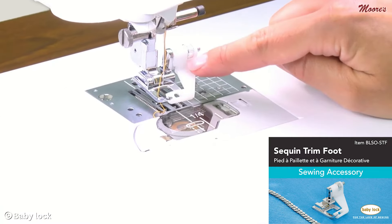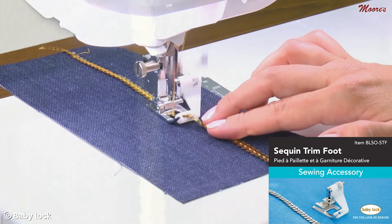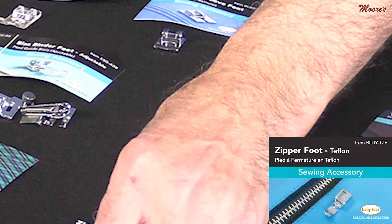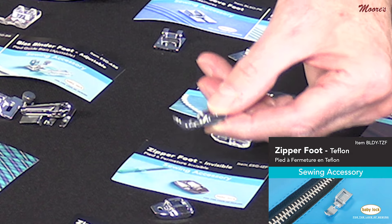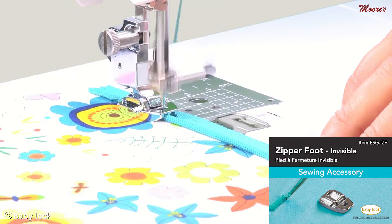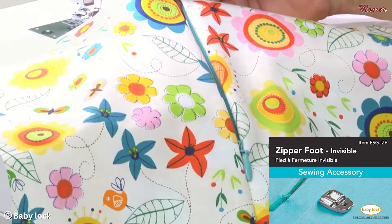This foot right here is a really unique foot — it has a little guide that you can adjust, and you can put trims and sequins through there for some nice decorative sewing. This is a zipper foot with a Teflon coating, so when working with zippers on bags and vinyls it really gives you better control. This right here is an invisible zipper foot that requires a certain technique; it has special grooves for doing this.